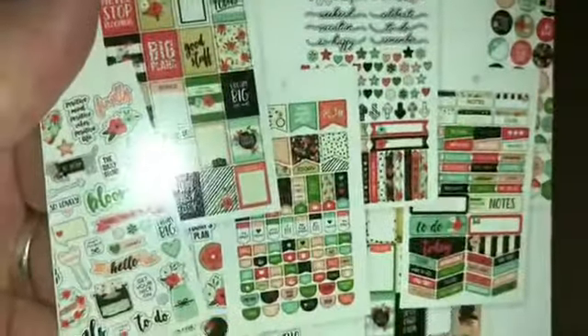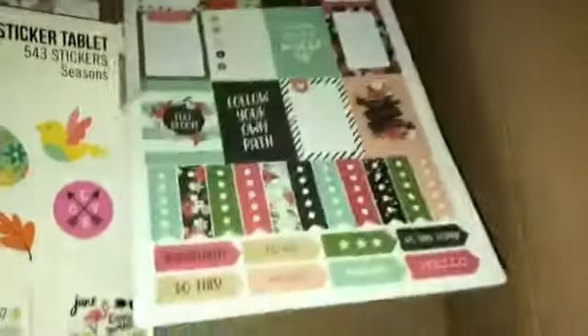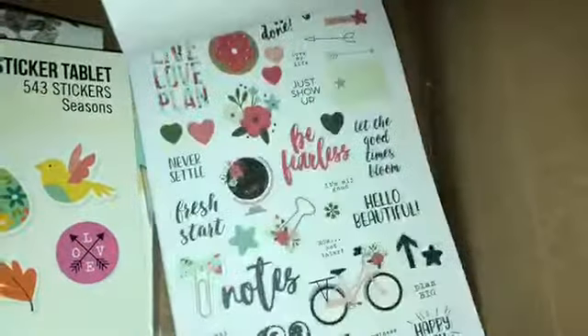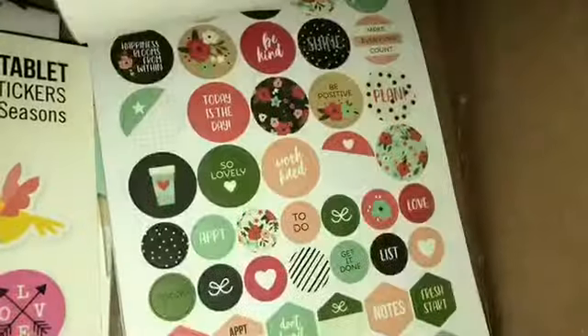Last one — oh, I'm lying, there's one down here, how can we forget this one? This is 568 stickers called Bloom. Super cute, super excited. Let me open up this one for you — lovely. More of the lovely colors here. List — I love those typewriter words, those are super cute. And more stickers.